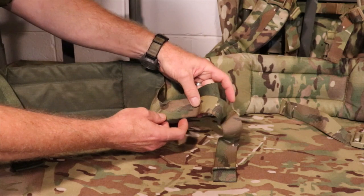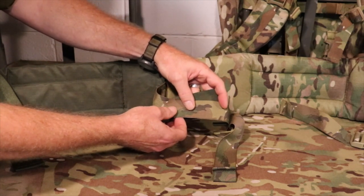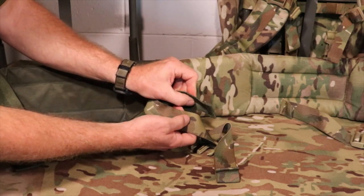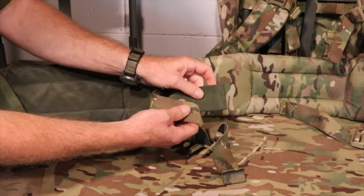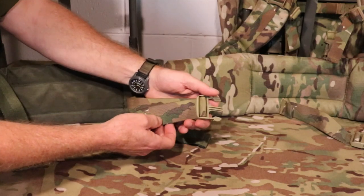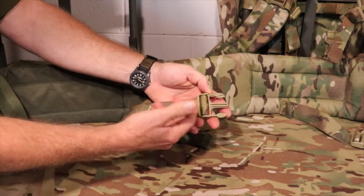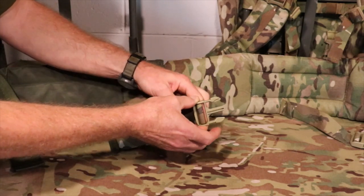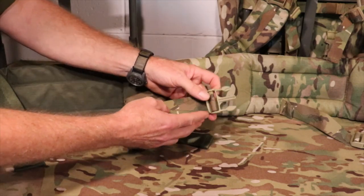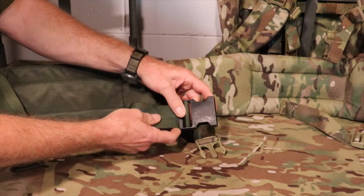A wider waist belt personally feels much more stable and much more comfortable. The other issue with the webbing they chose to use — this is incredibly thin. In comparison, the original straps on the LC2 frame pad are twice as thick and therefore provide much more tooth for the buckles to retain a position. One of the problems I was having with the strap when wearing it is the fact that it could actually slide loose when wrapped around my body, so it was continually loosening as I maneuvered through the woods. Before I knew it, it was down below my waistline doing no good whatsoever.